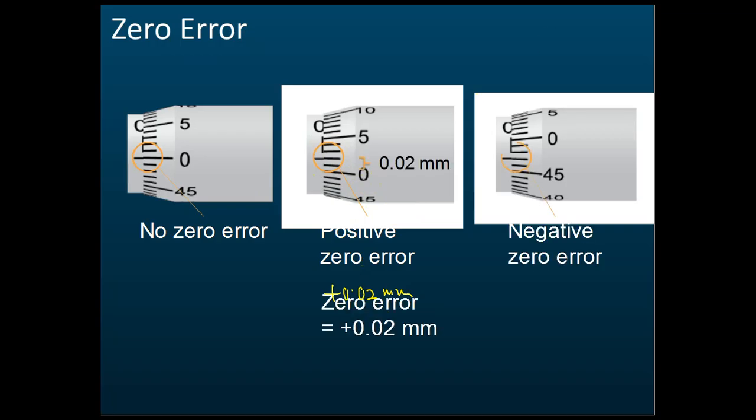For a negative zero error, the reading falls slightly below zero. In this case, we read from the back: 0, 1, 2, 3 — giving 0.03 mm. Some students incorrectly read it as 47, but that is wrong. We read from the back, so it is a negative zero error of −0.03 mm.